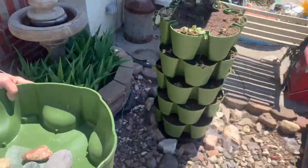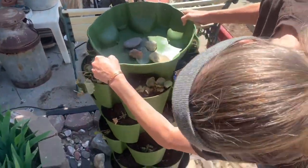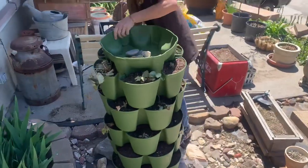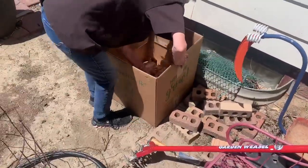There we go. Look at that. All right, she's all back together. She's going to plant potatoes in this box.